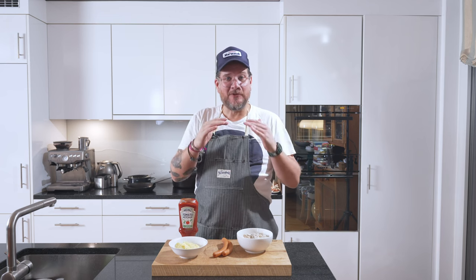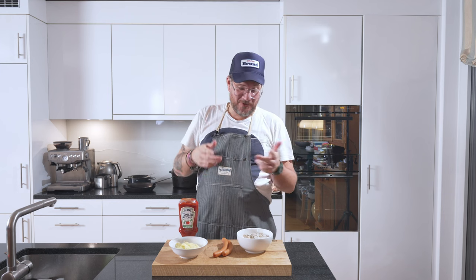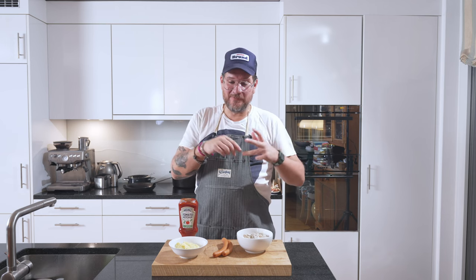Korv med mos — sausage and mash — is the classic, and it's all about the toppings. You can have hamburger dressing, west coast salad, normal shrimp salad, or just go toned down with mustard and ketchup or just ketchup. My standard order when I eat this kind of street food in Sweden is west coast salad.